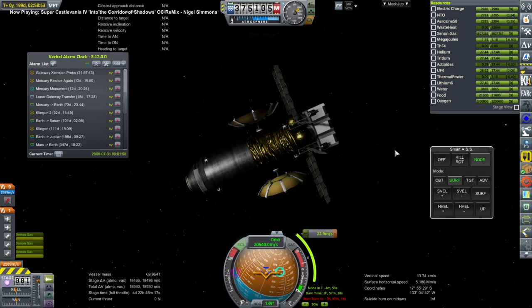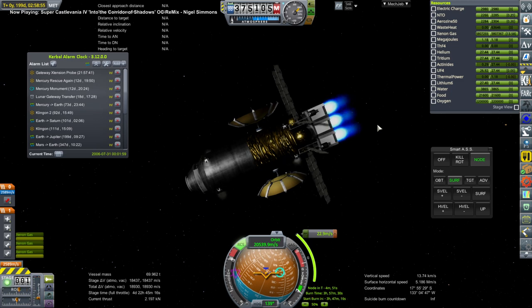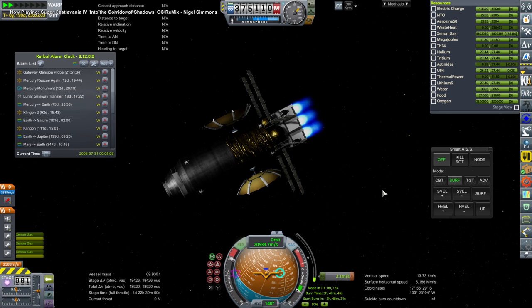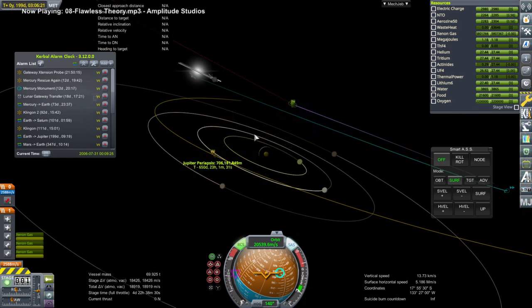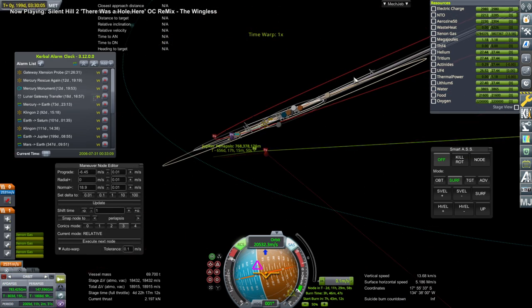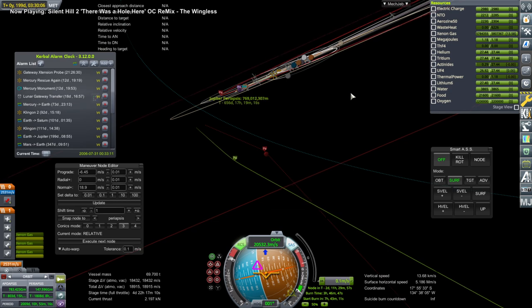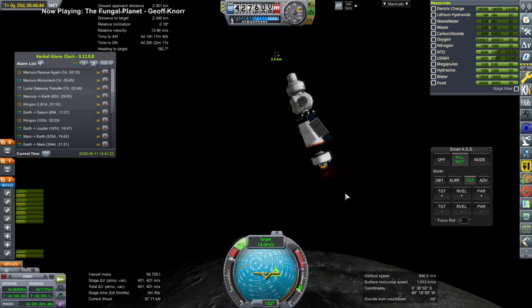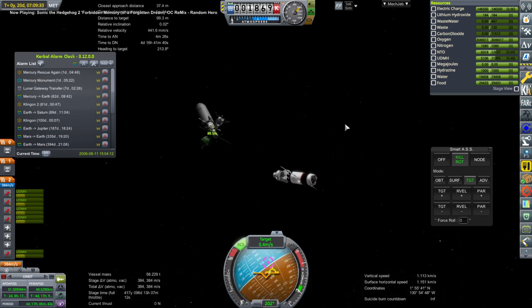It takes a long time to rendezvous with Lunar Gateway, so we had other things to do. This is a Uranus supply mission that we're doing an ion burn with, so we needed to take care of that while the new module was on its way. The trouble with really high orbits is you have to get to them at a particular time. With this mission we're passing by Jupiter in order to get to Uranus, so we had to manage that Jupiter approach properly. And here we are finally rendezvousing with the Lunar Gateway after doing that correction for the interplanetary mission.